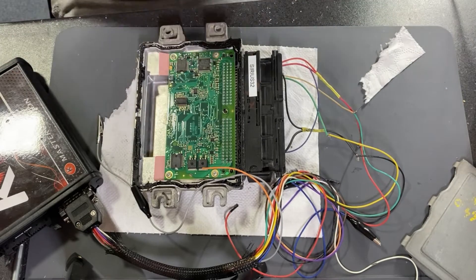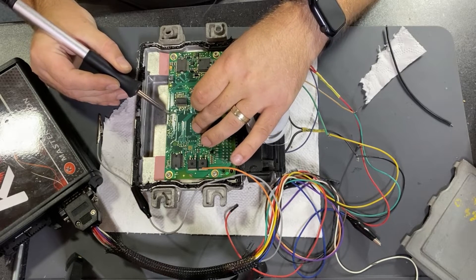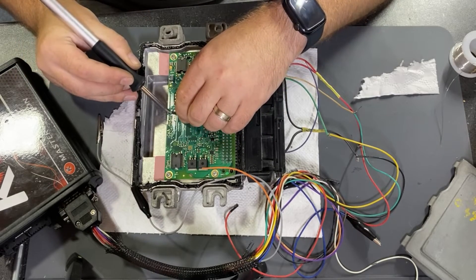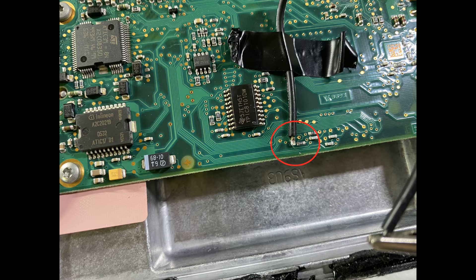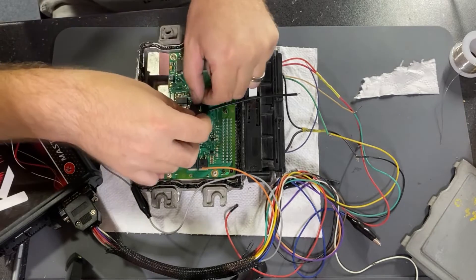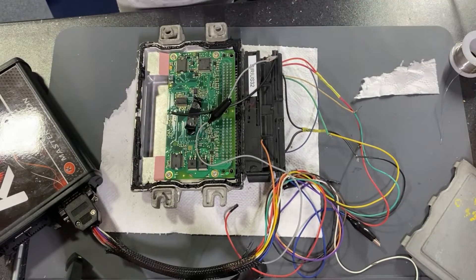I will use this one. Just secure the wire, because the solder point is not very strong. I will connect the boot, and let's switch to the computer.